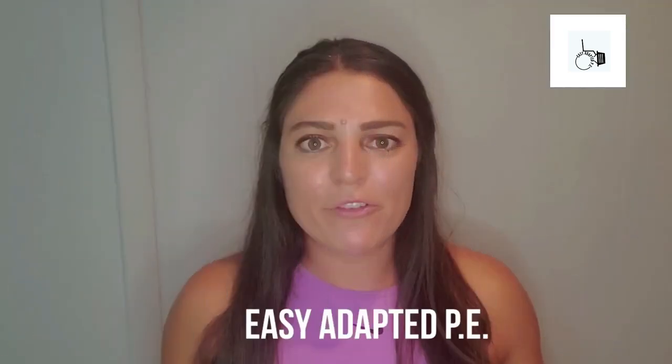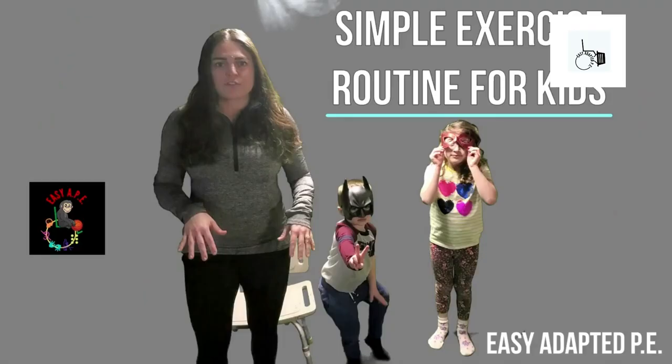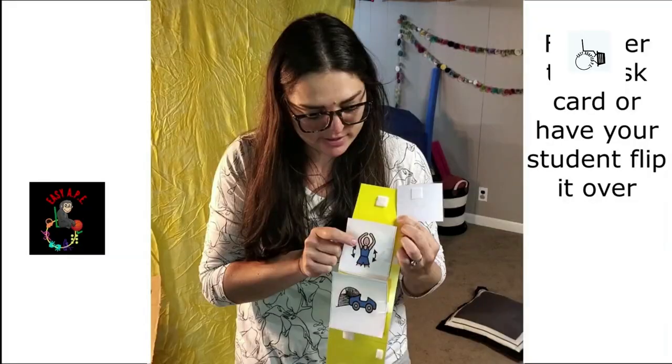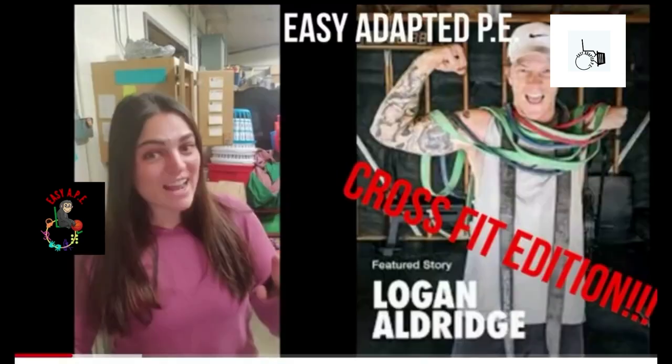Hi guys, Sarah here, and today I'm going to give you a more in-depth look into how I structure a self-contained adapted PE class. I've been doing this for 12 years now, and APE is all I do. I've traveled, I've been in one building, I've had self-contained classes, I've had push-in classes — you name it, I've probably had it as far as the abilities of students.